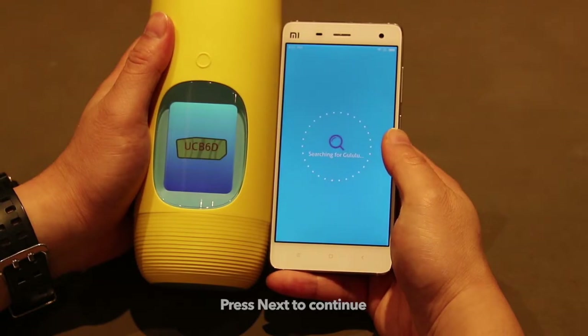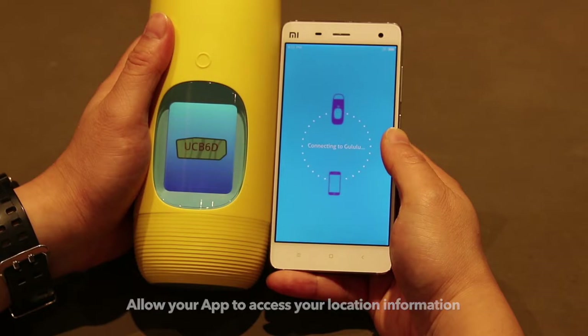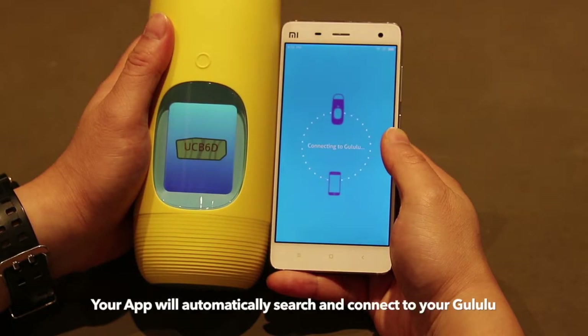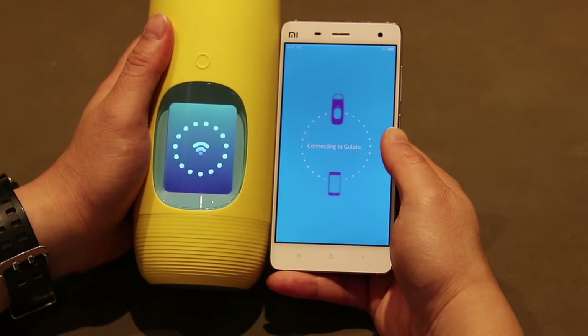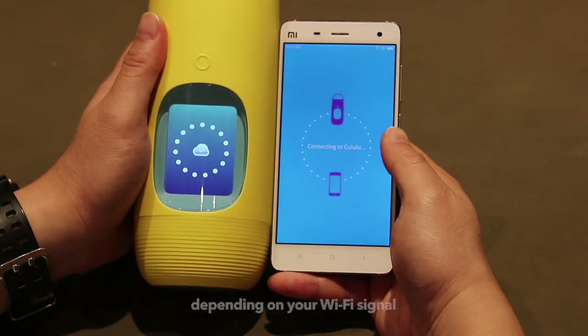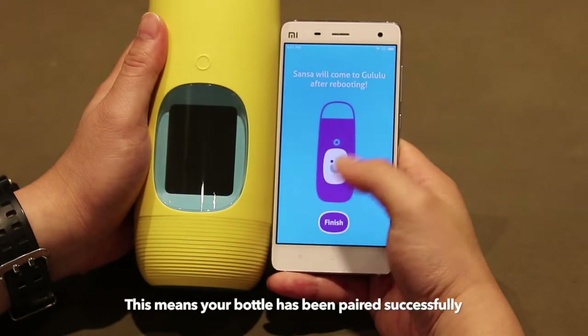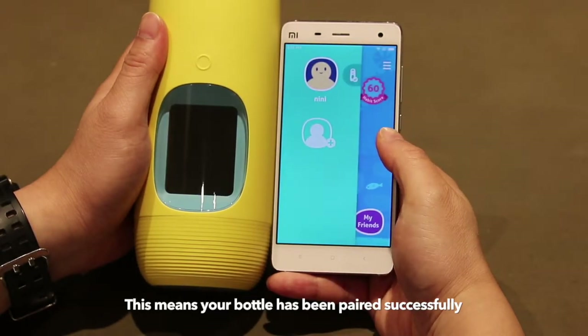Press to continue. Allow the app to access your location information. The app will automatically search and connect to your Goolulu. This may take between 30 seconds and a minute depending on your Wi-Fi signal. Please be patient. This message means that the pairing was successful and will reboot automatically.